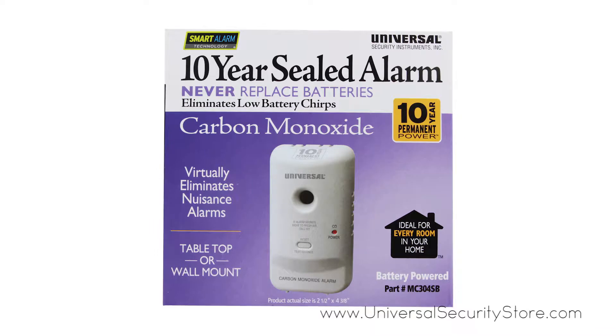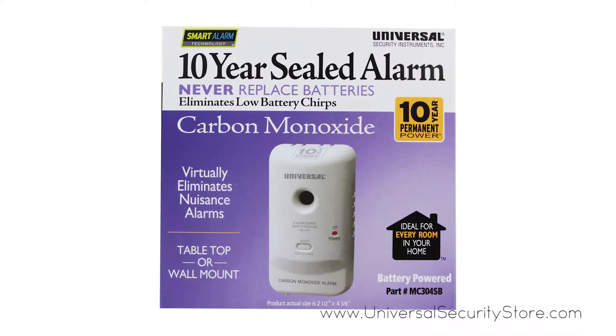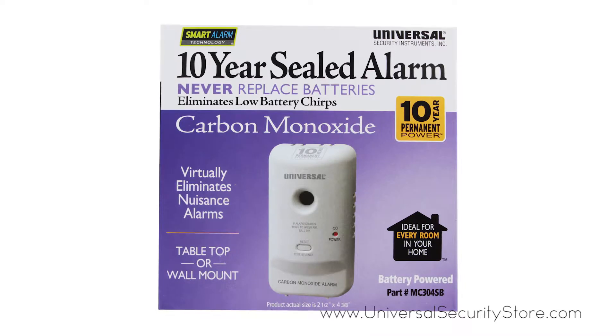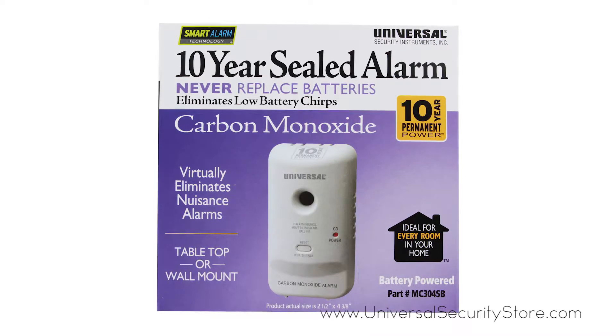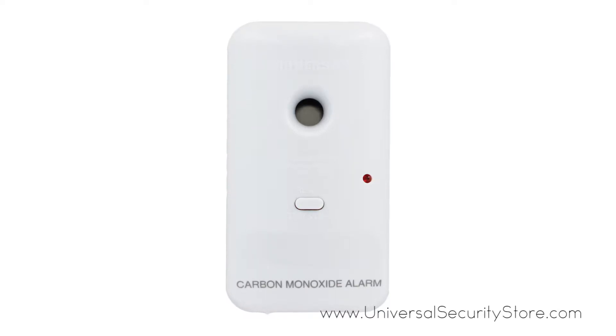The USI Every Room carbon monoxide smart alarm with 10-year sealed battery provides 10 years of continuous protection against deadly threats in the home. This alarm features a carbon monoxide detector with microprocessor intelligence that virtually eliminates nuisance alarms.